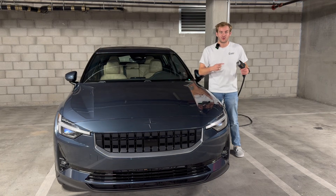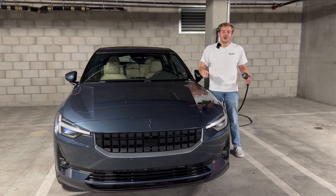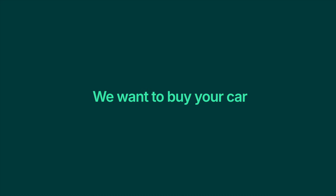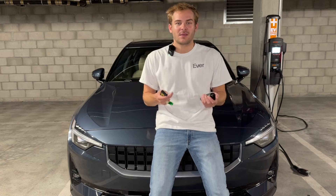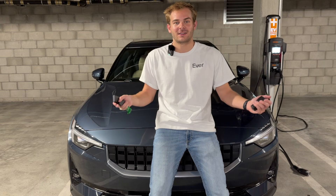Today I'm using a level two charger. This is the most common way EV owners charge at their apartments, workplaces, or homes. In today's video, we'll explore what level two charging is and everything you need to know about it. My name is Andrew Lambrecht. I'm a project engineer here at Ever, and I've previously interned at Lucid Motors where I worked in charging validation engineering.